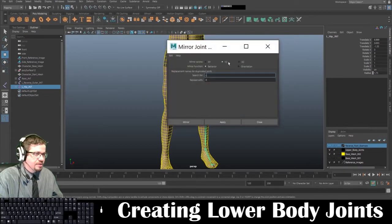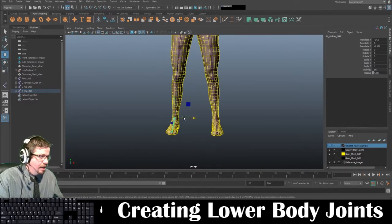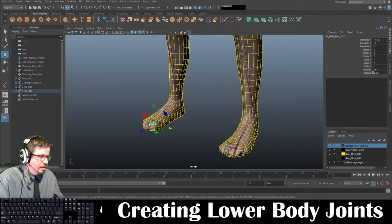I'll hit the little settings just so you can see. We're going to mirror across Y and Z, and we're going to search for L and replace with R and mirror. And you'll notice right away our hip joint, our knee, our ankle, our ball toe, and our toe joint.